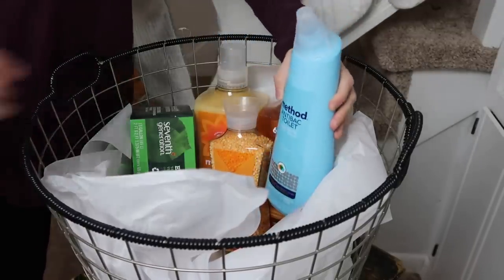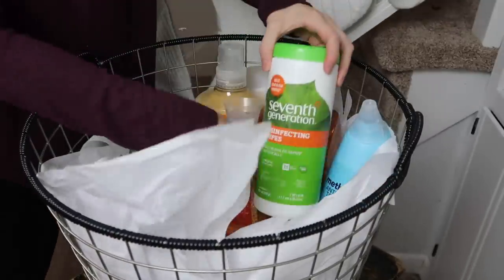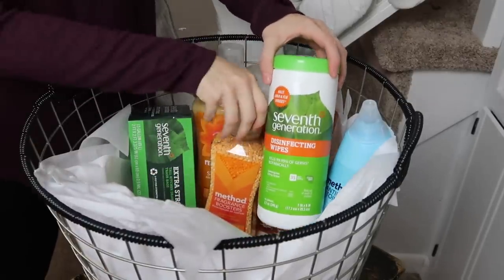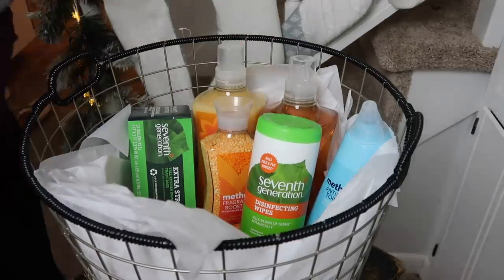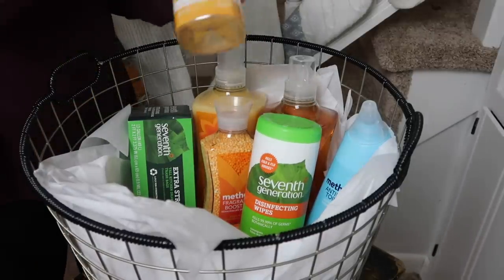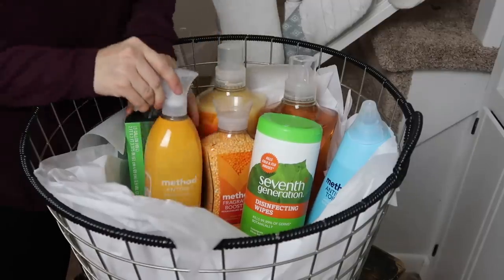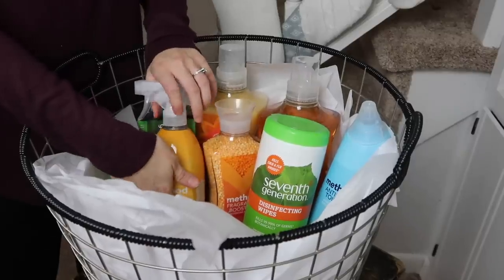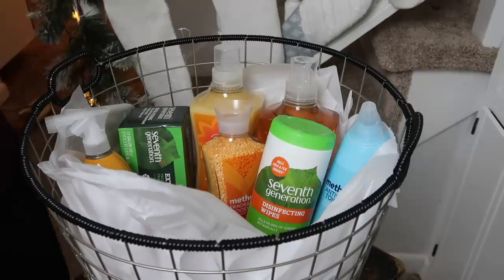I got her disinfecting wipes — she has a daughter who is Kylea's age and she has a baby on the way, so wiping everything down is super important. Along with that, I got her the anti-bac spray from Method. I really like this scent — you just spray it down, let it sit for 10 minutes, and it helps kill lots of bacteria and germs.